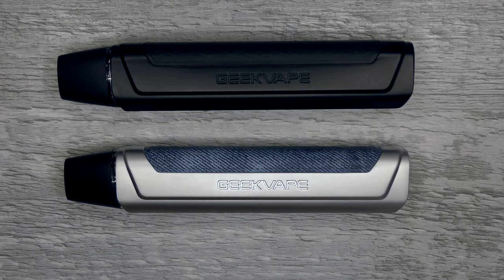Hi guys, Todd here. Today we're going to be looking at the Geek Vape One FC and the One.